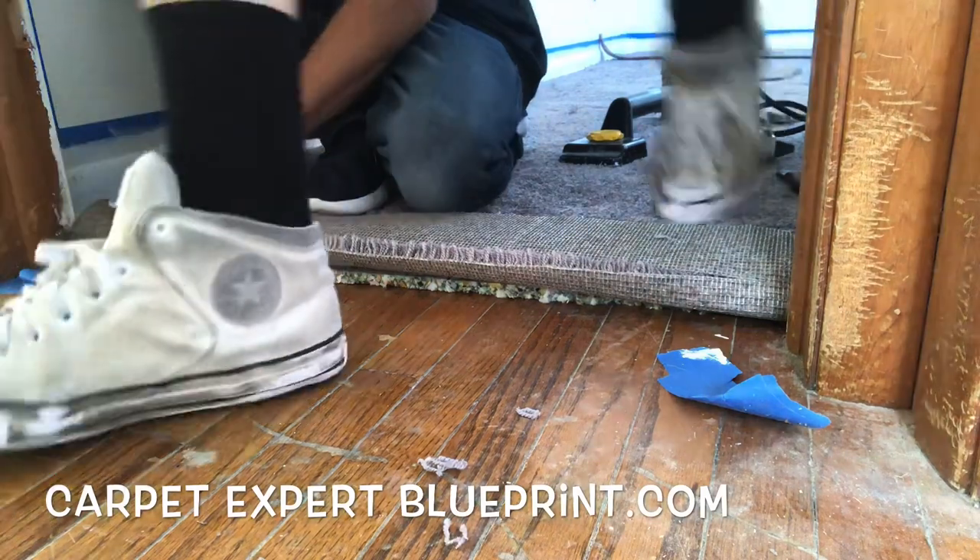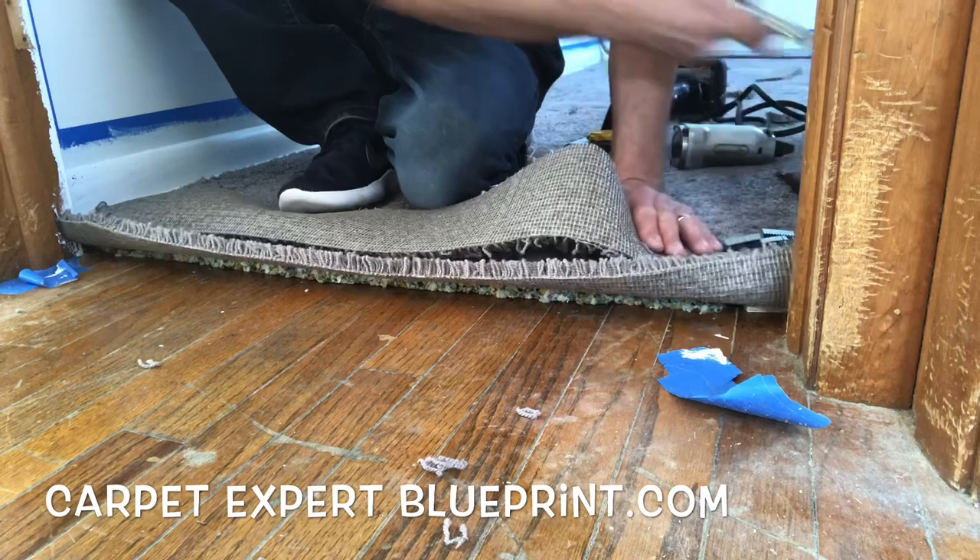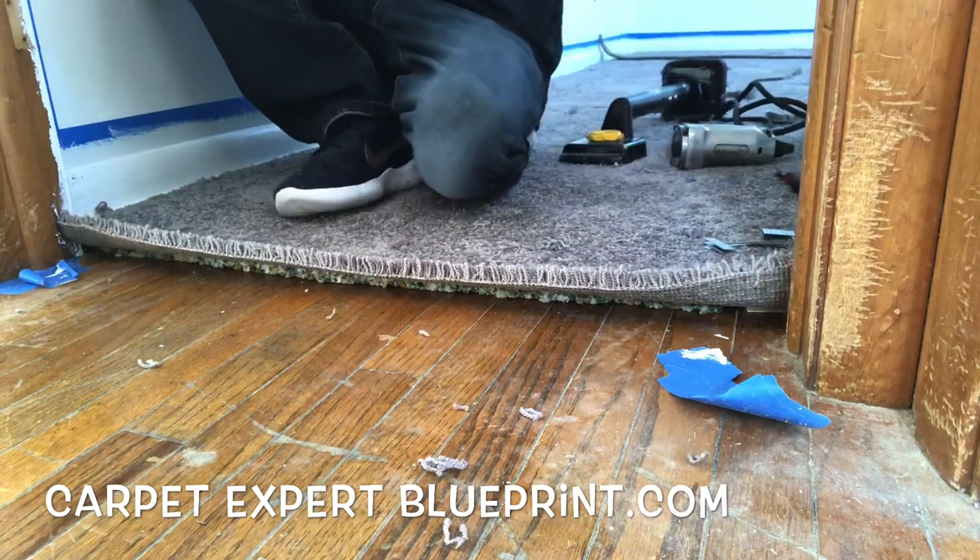I'm cutting this down so that when I fold it under there, it's going to go ahead and fall directly under where the door will be. Now we've got that out of the way — toss that behind us.